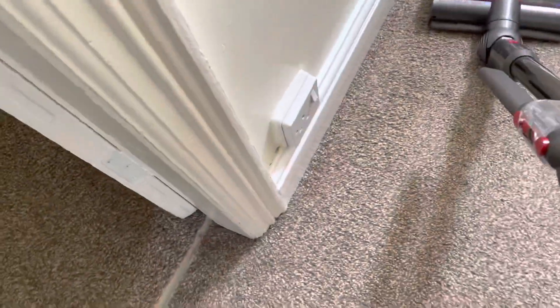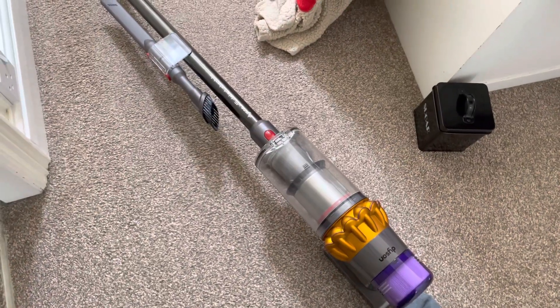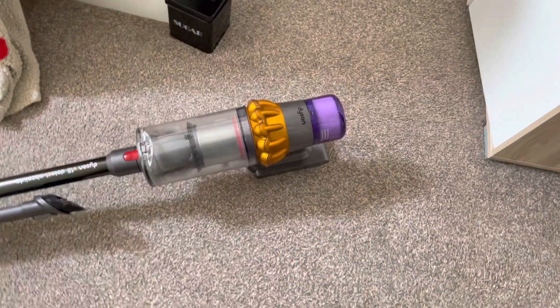Well that wasn't too bad at all, it's actually even better than I expected. I was just interested to see if the Dyson V15 does have agitation at all and so I just put a bit of sugar on the carpet.